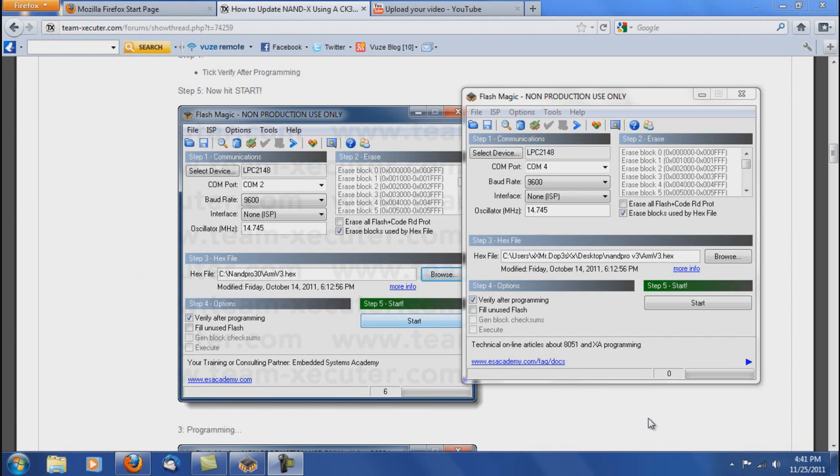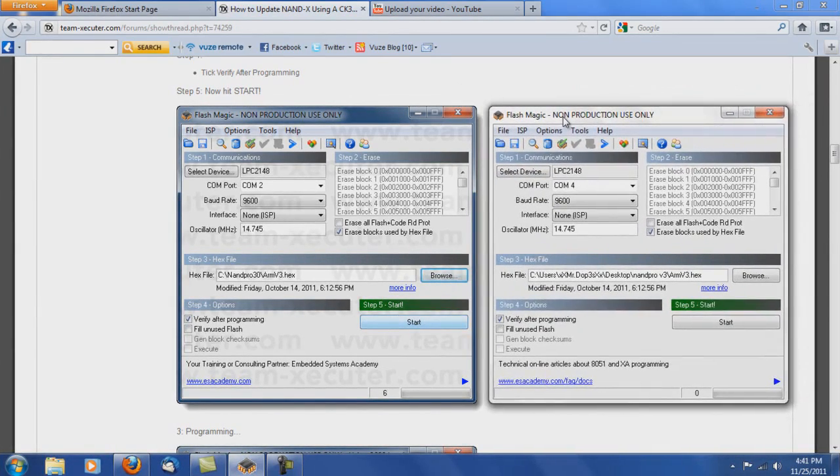So now that we have FlashMagic open, we are ready to begin. But firstly, you want to make sure that you have the switch set to on on the CK3i or CK3 Pro so that the Nandex has the red light lit up. If you don't see a red light on the Nandex, it is not powered on and it will not work. Make sure the Nandex is getting power.